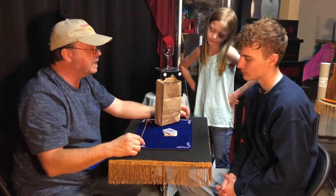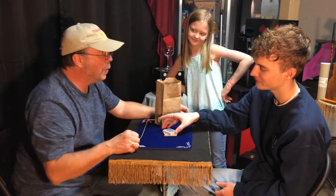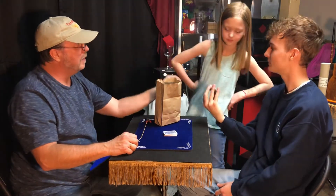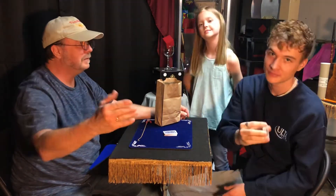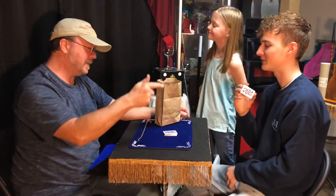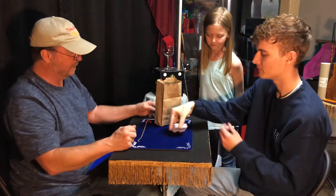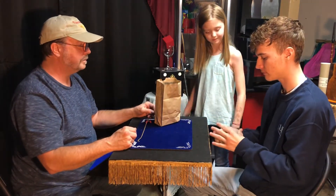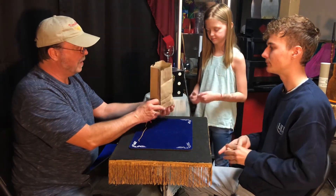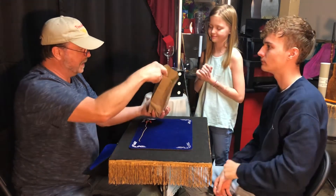I want you to pick those cards that I said crossways — or caddy corner. Pick them up. Look at the card. Show her. Show them. All right, everybody knows what the card is? Yep. Place it back square on top of the deck. Now go ahead and shuffle the cards up a little bit. And when you've got them shuffled up enough, I want you to go ahead and just kind of dump them into the bag. Just like that.